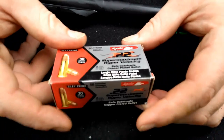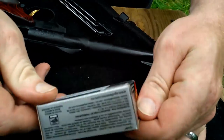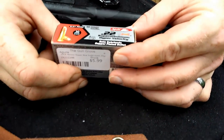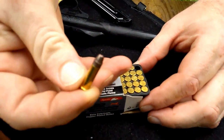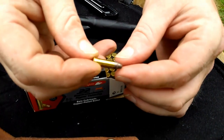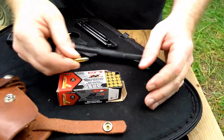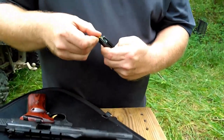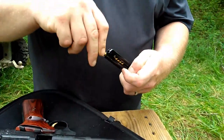Next ammo we'll go to is some Aquila Super Maximum Hyper Velocity. I believe this is somewhere around 1,600 feet per second — from what I've read on the internet; it's not necessarily advertised on the box. It's a 30-grain, kind of a flat-point bullet, really, when you compare it to others. Kind of comparable to the CCI Stinger. Let's load up 10 of them, check their velocity, check for functionality in the gun, and see how they do. And most important of all, see if I can hit anything with them.